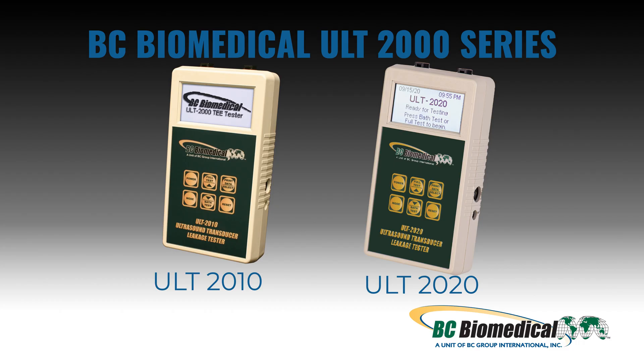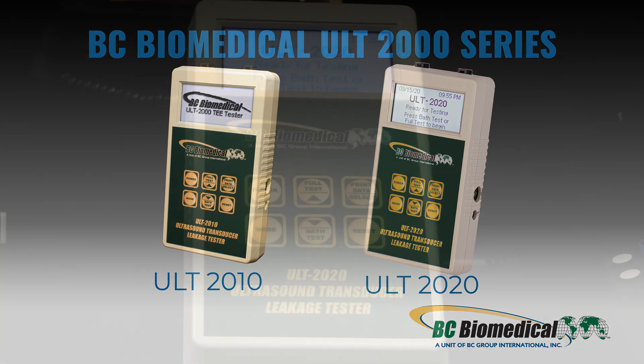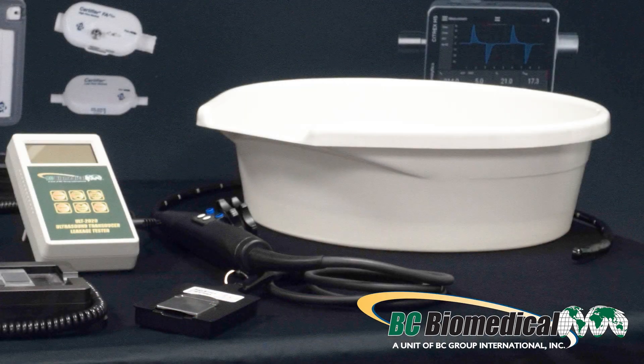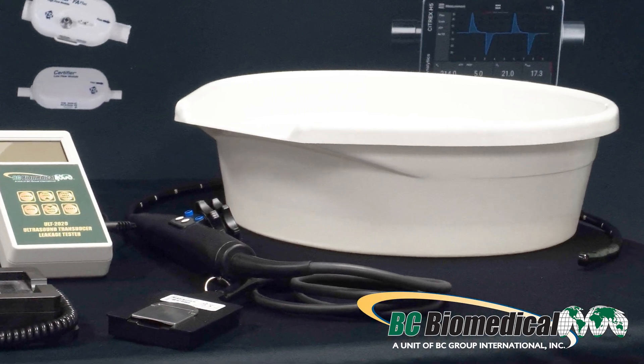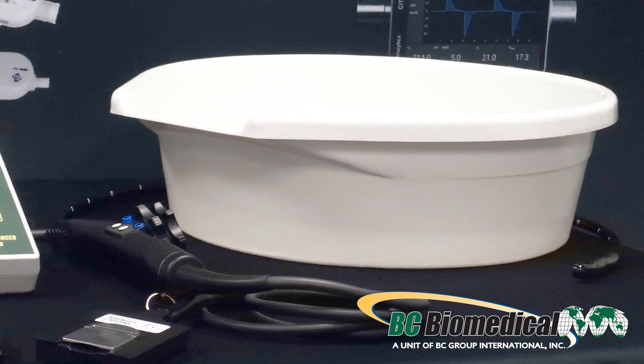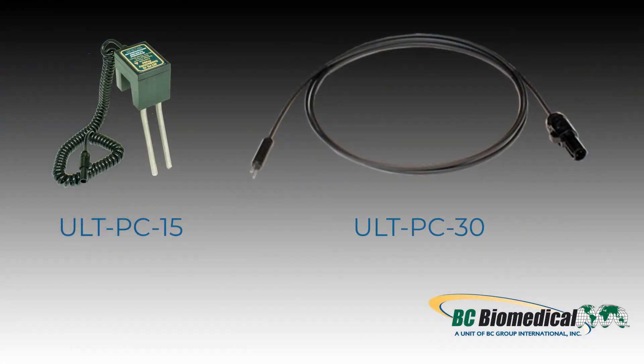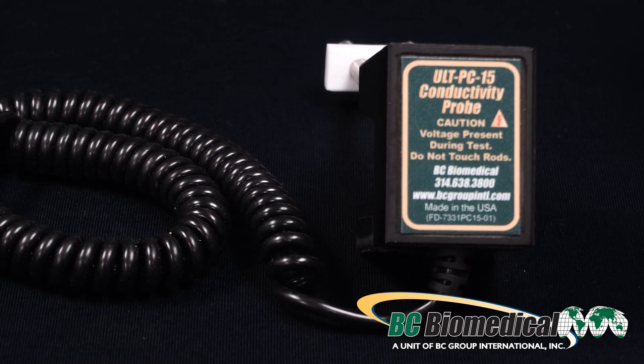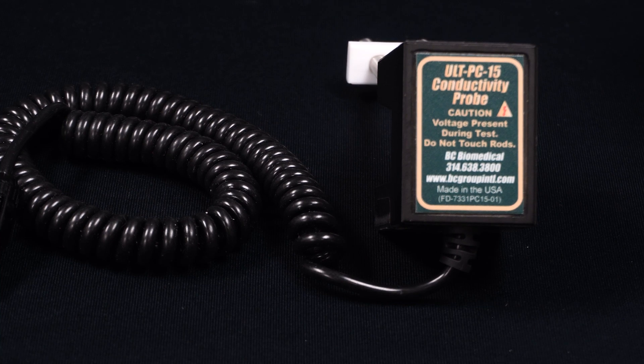For this ultrasound probe leakage test utilize either the BC Biomedical brand ULT-2010 or the ULT-2020 leakage tester. We will be using the ULT-2020. For soaking utilize a soak tray, soak tube, or Astra. We will be using a soak tray. For the conductivity probe you may use the ULT-PC15 for the soak tray or the ULT-PC30 for either the soak tube or Astra. For this demonstration we will be using the ULT-PC15 dual conductivity probe.